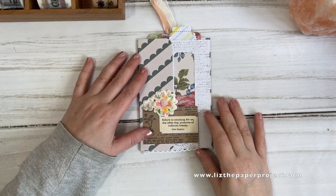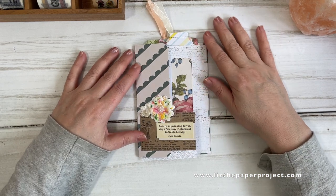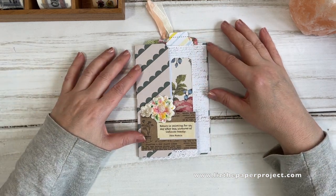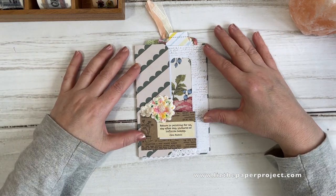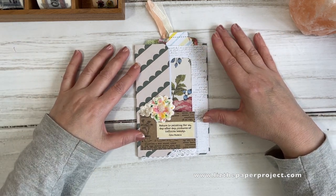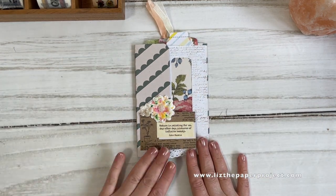Hi friends, it's Liz here. Thank you for joining me today. I am excited about this project — it's another one of those one page wonders, and you are going to need a 12 by 12 sheet of paper to make this, which you will be cutting down. I'm going to show you the basics of it after I show you what I made.